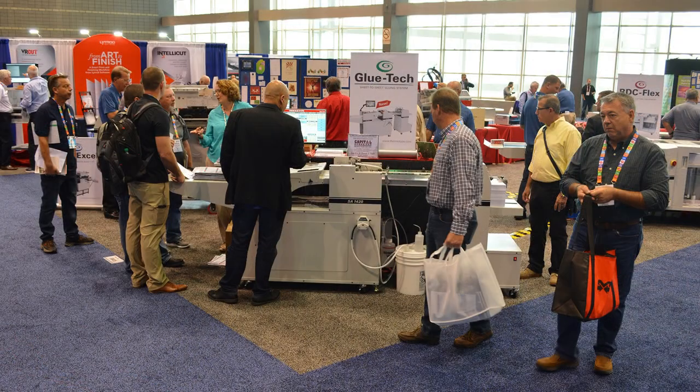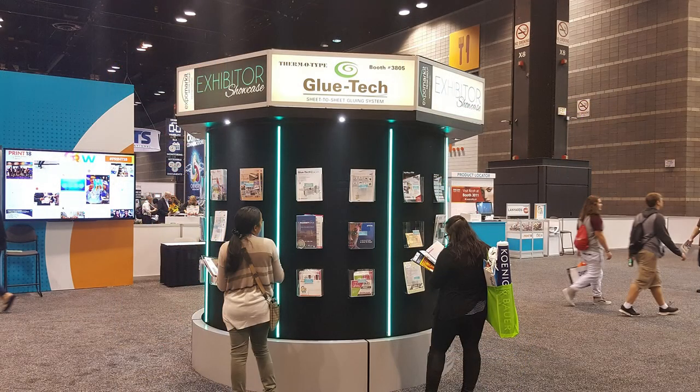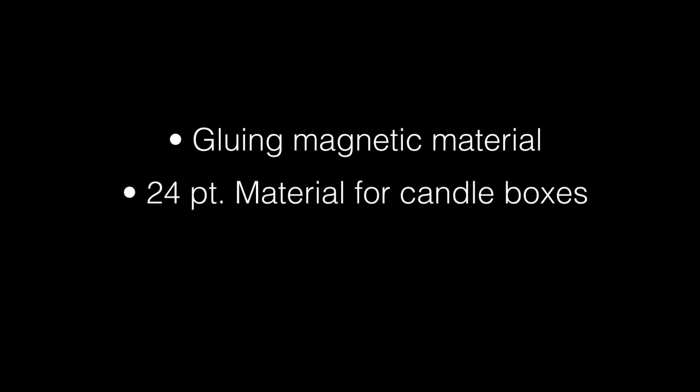The Glue Tech has been really well received. We have all kinds of customers with all kinds of great applications for the machine. We've been gluing sheets to magnetic material, and we've been running 24-point material for candle boxes using two 12-point sheets glued together.